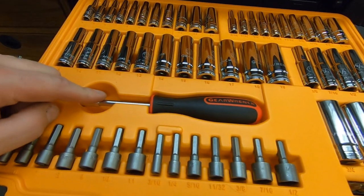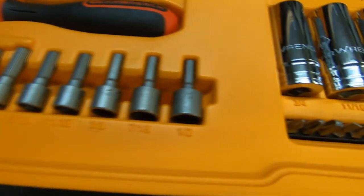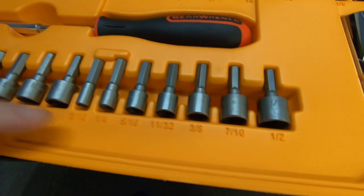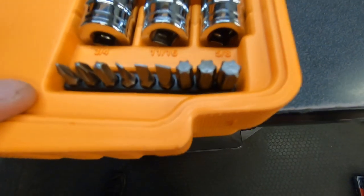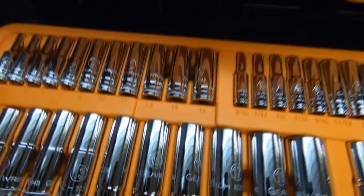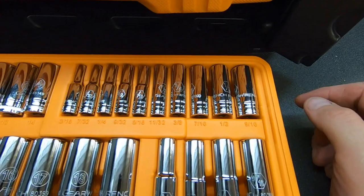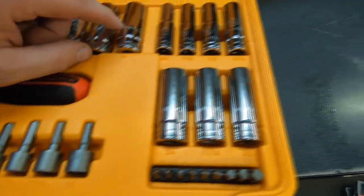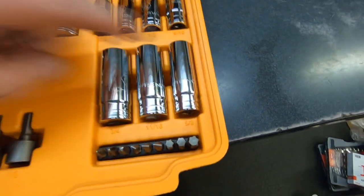Here you've got your bit driver and an assortment of nut drivers running from five millimeter to 11, and three-sixteenths to one-half on the standard side. An assortment of screwdriver bits and your deep socket selection — four to 14 on the quarter drive metric side, three-sixteenths to nine-sixteenths on the quarter drive standard side, and on the three-eighths drive, nine to 19 metric and three-eighths to three-quarters standard.